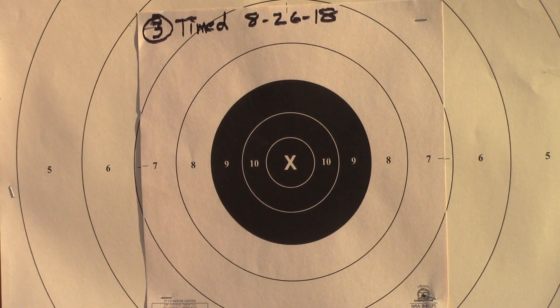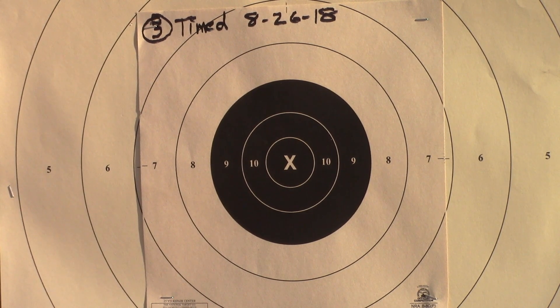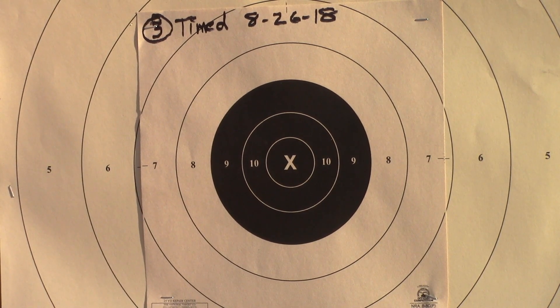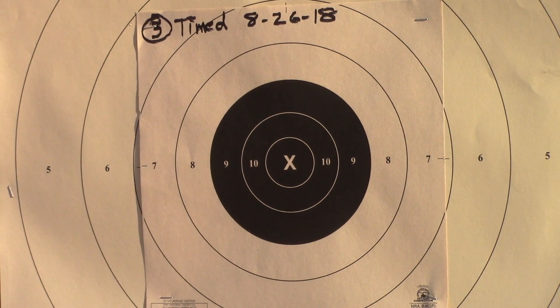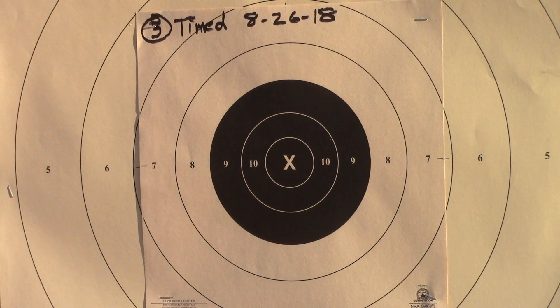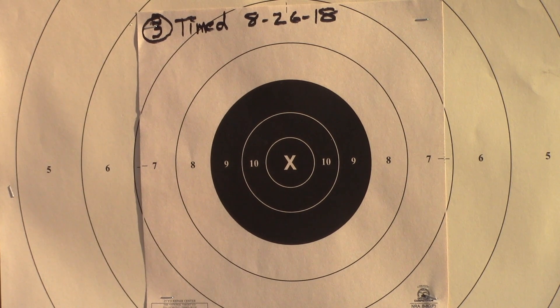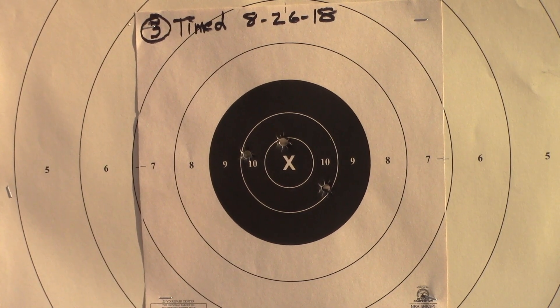This is a string of timed fire — 5 shots in 20 seconds. With 5 rounds, load. Is the line ready? Grip, prep the trigger. The line is ready. Ready on the right. Ready on the left. Ready on the firing line.